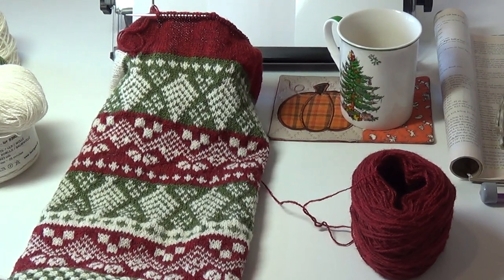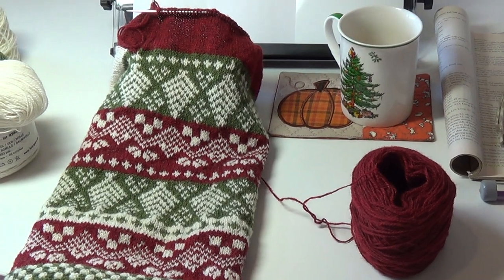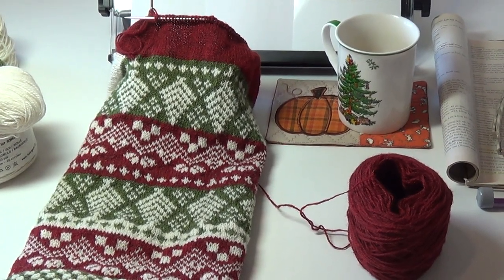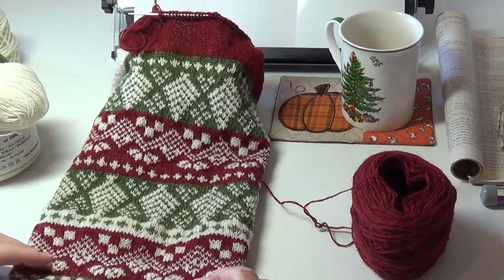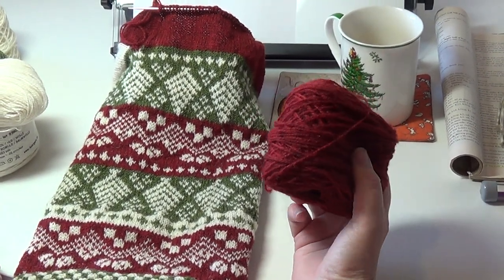Good morning everybody! I just thought I would do another update on my Christmas stocking and make this my second week of Christmas video. I'm really really enjoying the toku wool from Finland.